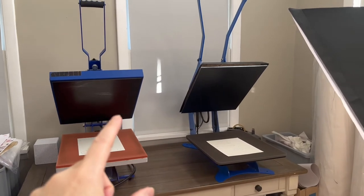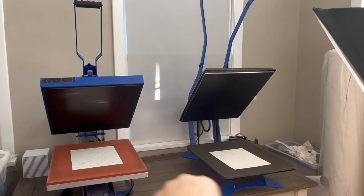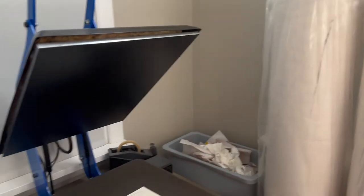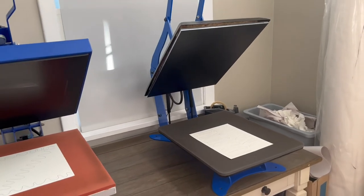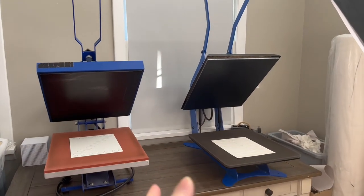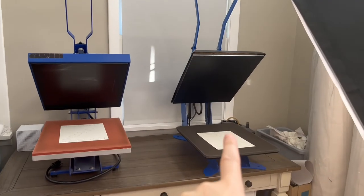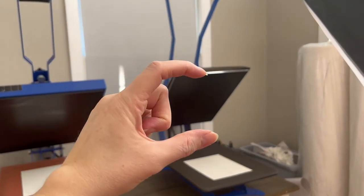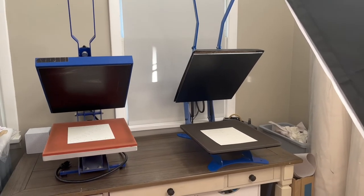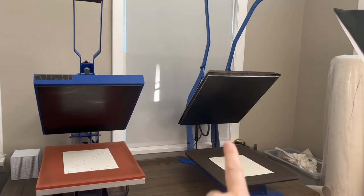Both of these are clamshells — they close like a clam. You'll also see swing-aways on the market, where the top platen swings away from the bottom platen. With a swing-away, you're going to need a lot more room. These clamshells are great for compact spaces. In my opinion, you don't really need a swing-away — a swing-away is really good for thick items, like two inches or so that you're sublimating on. But you're going to get the same results with a regular clamshell.